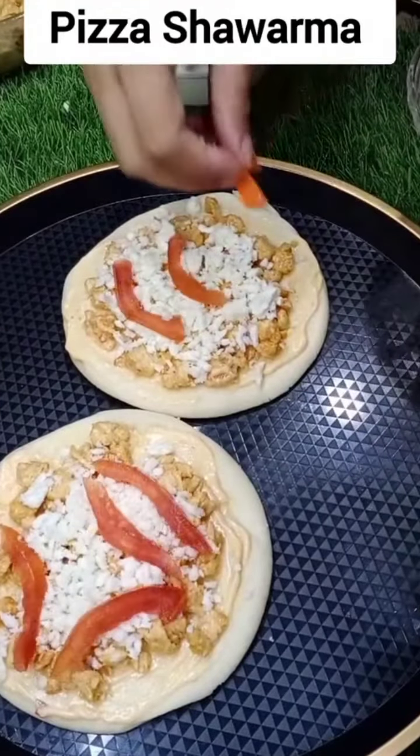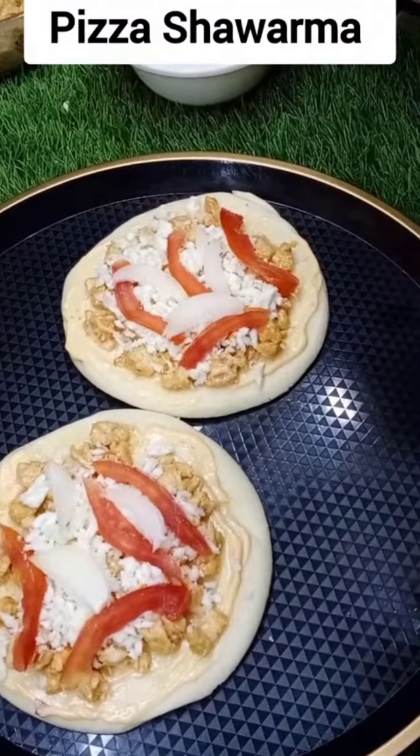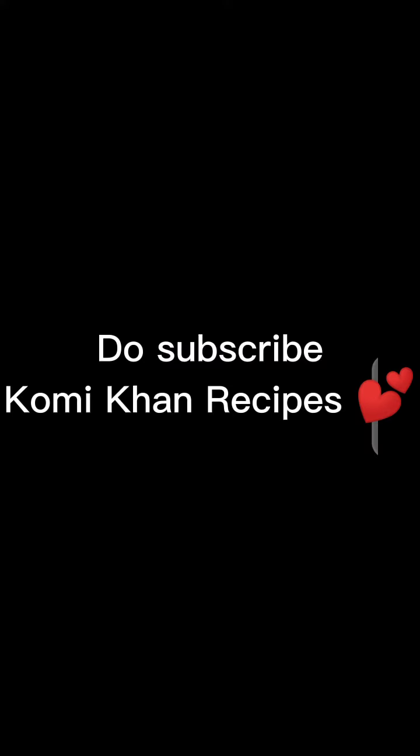Asalaamu alaykum friends, welcome to my YouTube channel Komi Khan Recipes. If you want to support my channel, subscribe, like and share. Don't forget to subscribe to my channel.